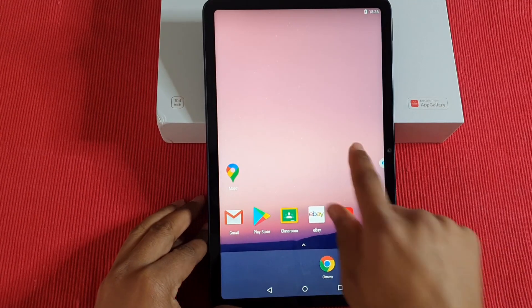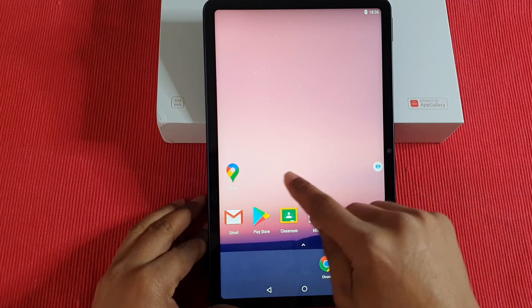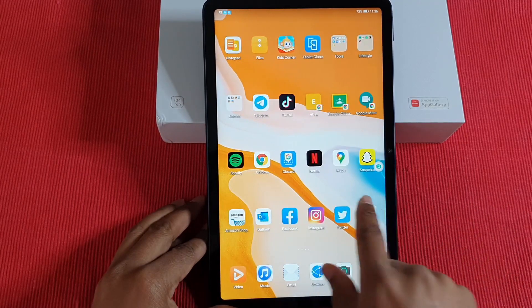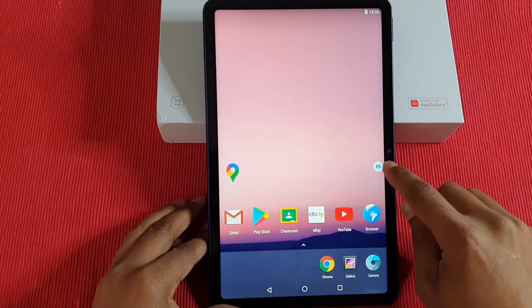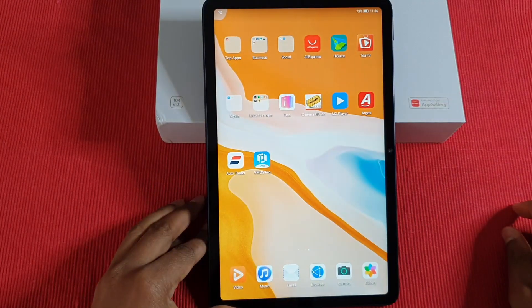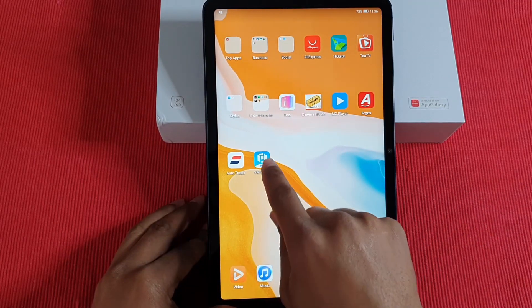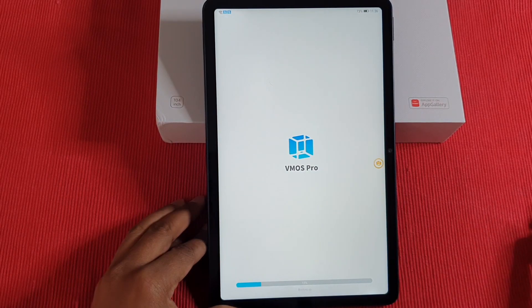That's the easiest and best option if you require apps that must run using Google services. You can swap back to the main screen whenever you need to. Whenever you want to use your favorite app with the Google Play Store, just tap the widget to bring it back. Or tap it and shut it down when you don't need it. When you want to use it again, just tap the Play button at the bottom and it will restart the system — it saves everything, so you don't have to reinstall anything.